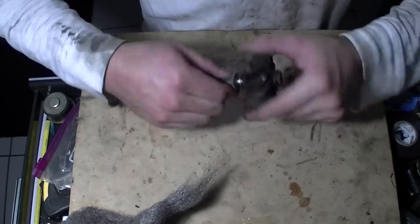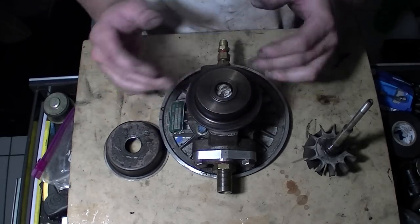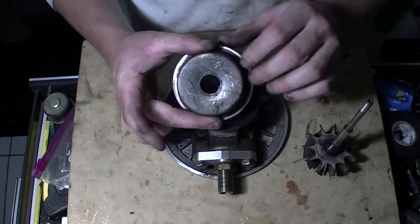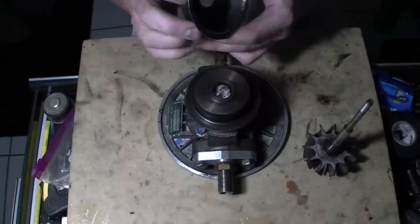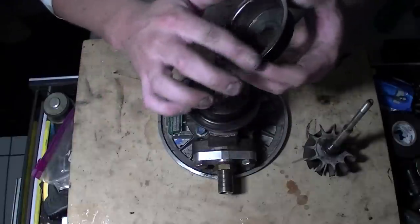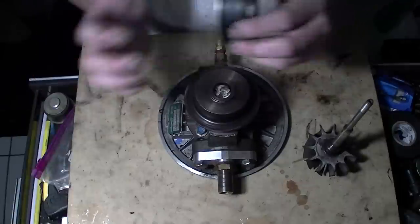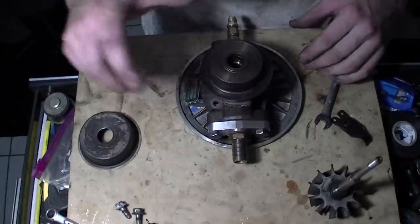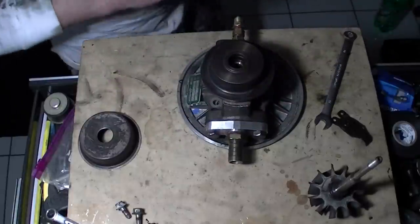Now that you've got the exhaust side all cleaned up — it's not the best, but I just want to get it all off this part. You definitely don't want oil residue on the rim here, because that's where it's going to seal back up. If there's oil resin in there, it's going to cause it to sit a little higher and it's not going to butt up properly. Once you get those four bolts out, take one last picture of where it is, then go ahead and pull it off.